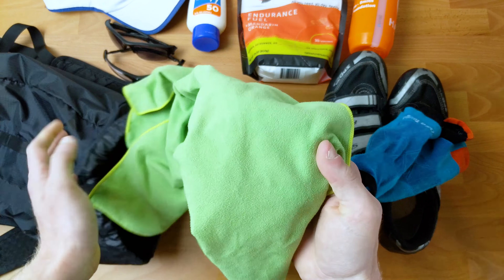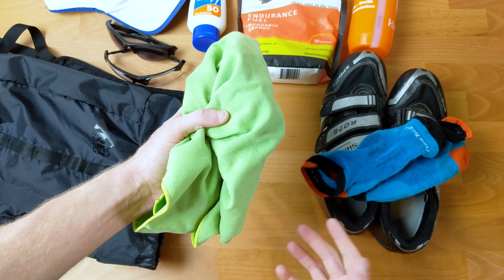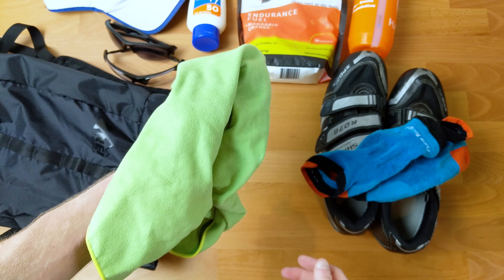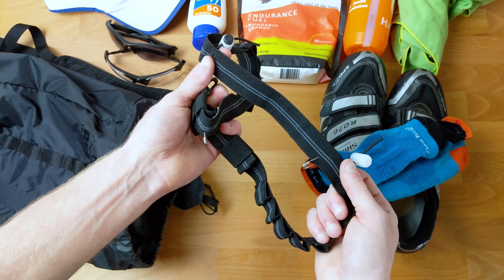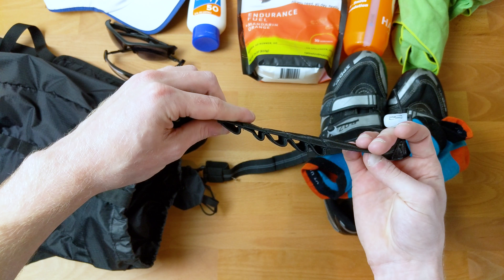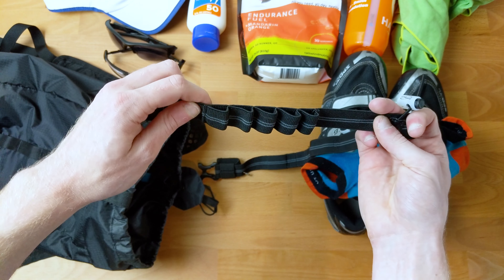Next up is a little pack towel — it's a chamois-style pack towel, 10-15 dollars. When I get out of the swim, just to dry my face or if I'm having issues getting my socks on, it's nice to have one of these. Next up is a race belt. Grab it, put it on, and I'll have my race number on for the bike and the run. The other cool thing is they have little loops that you can put gels in, so if you're planning on using gels, you can put them right in the belt as well.